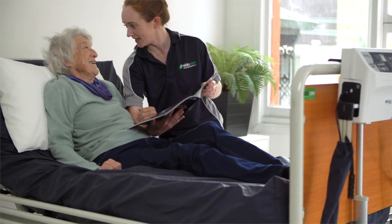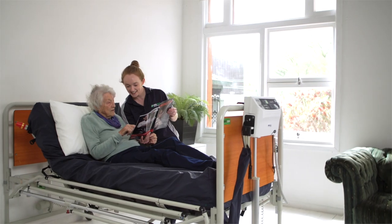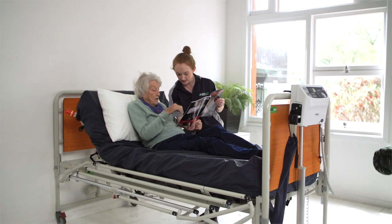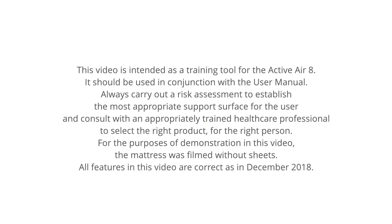For those at risk of pressure injury, selecting the right support surface is essential to ensure prevention and promote optimal management. We'll see you next time.